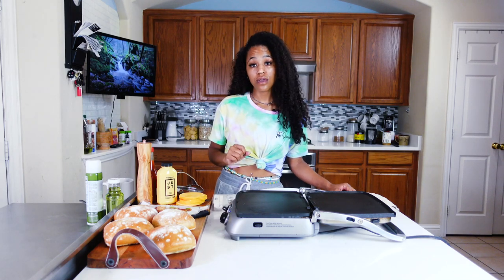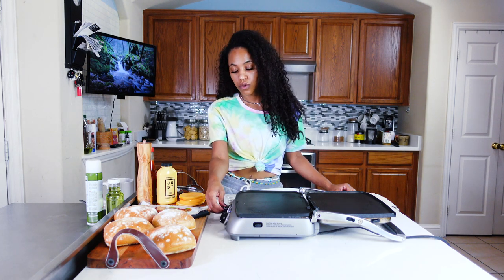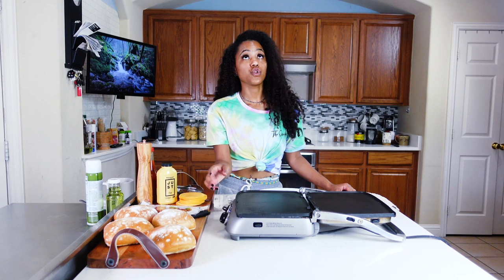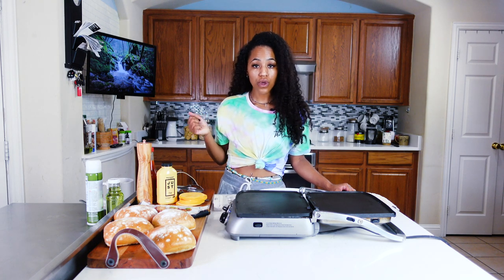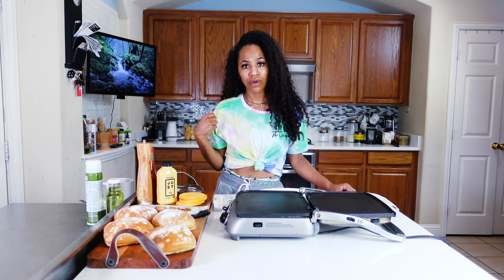Do you know how hard it is to stand here and look cute and try food that you know tastes good? Those are very stressful. He doesn't understand that. All he has to do is set up this stuff, put up some stupid lights and push record. I'm the one that does all the work. Oh yeah, he edits the videos — clip, paste, add the music, blam. I'm doing all the hard work.